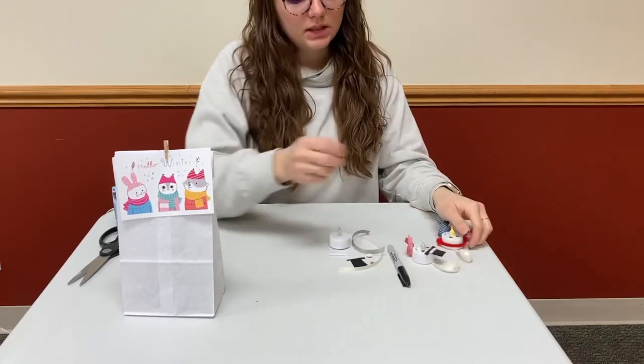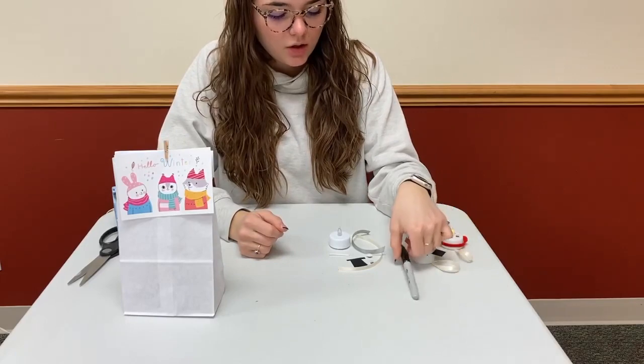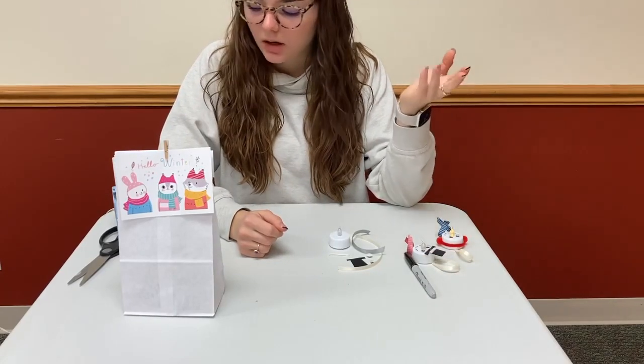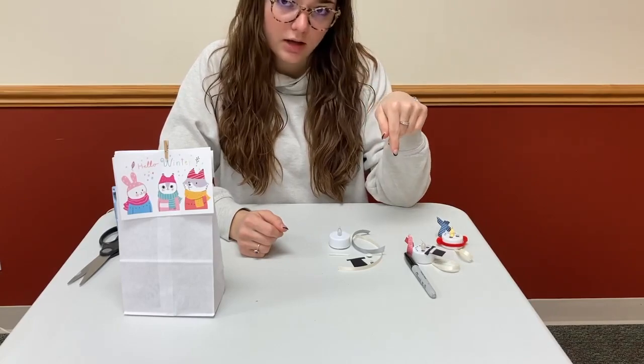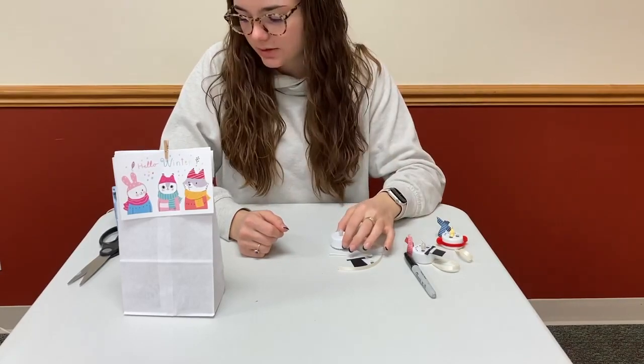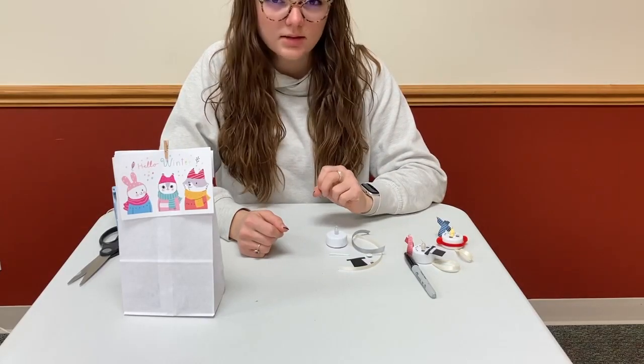The stuff that you'll need is a Sharpie. You're going to need some type of glue — I suggest either a runny glue, or today I'm going to use a hot glue gun. If you have that, you can use it, but if not, that's fine. And some scissors. I think that's it.